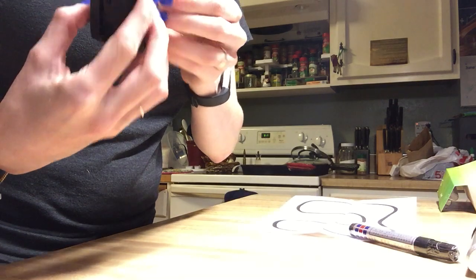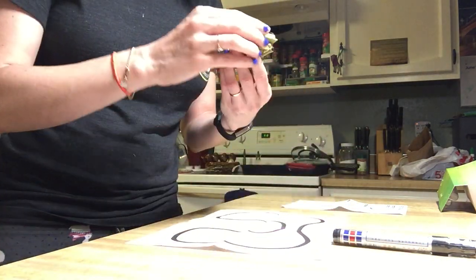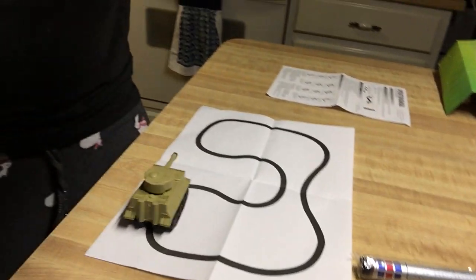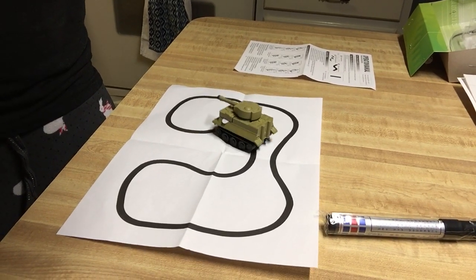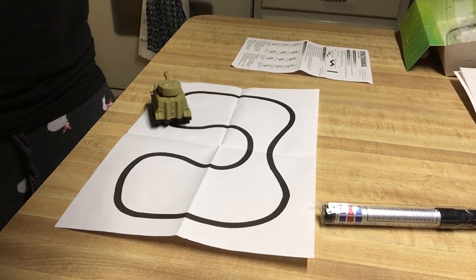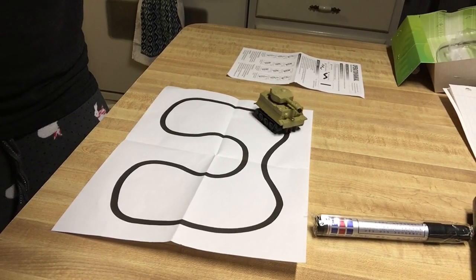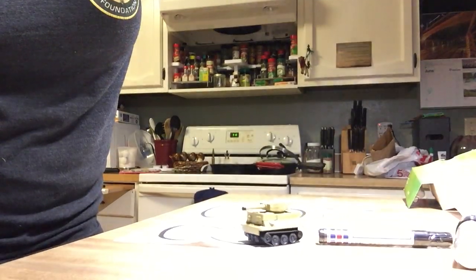I guess that's for the batteries. So, with the paper that it came with, let's go ahead and see if it really does work. You can see it's actually on the track that it's following. This is the paper that came with the tank and it seems to be doing just fine — that works.